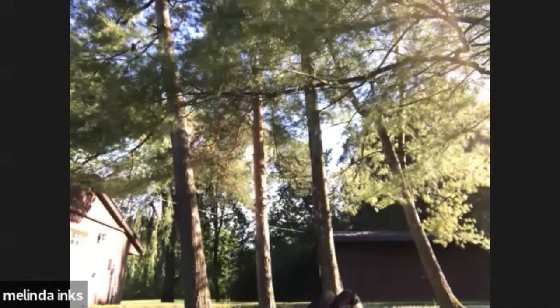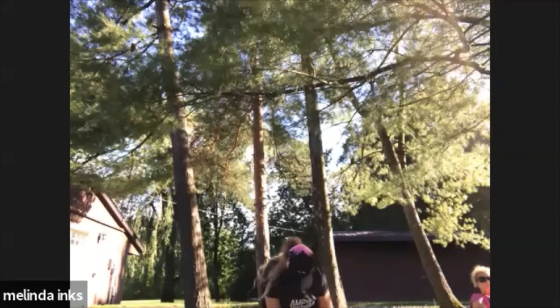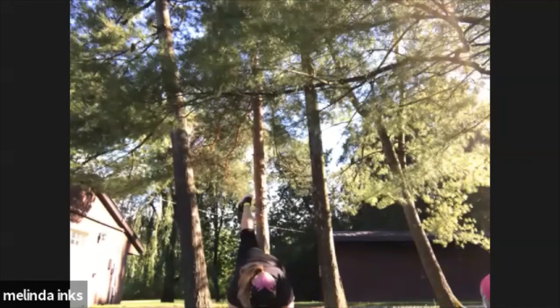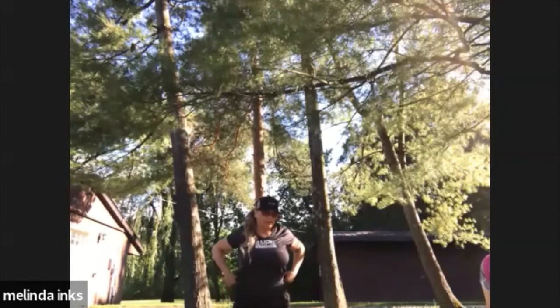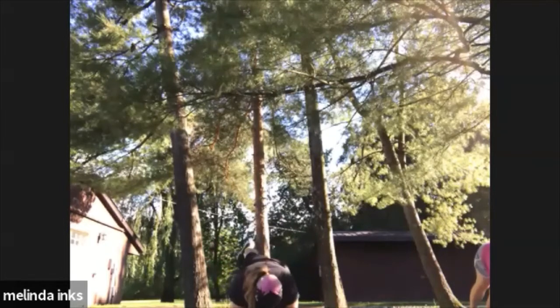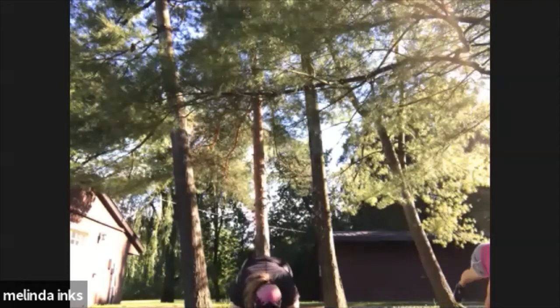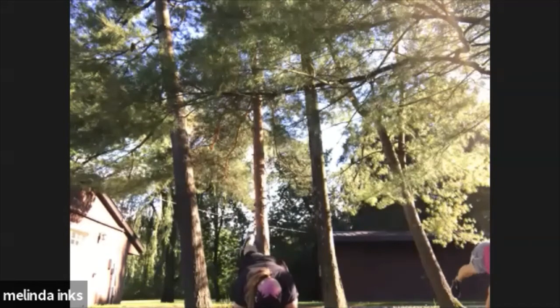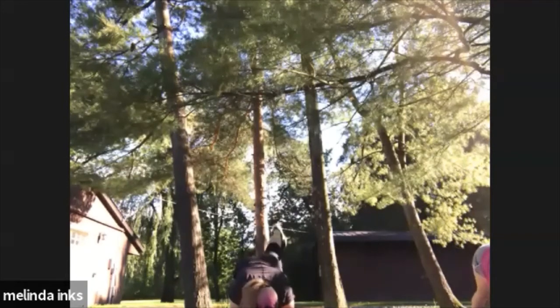Good. Flip back over in a plank. You're going to get your right leg up in the air — up and down with the right leg. We're going to do 20 seconds, up and down with the right leg. Up and down.